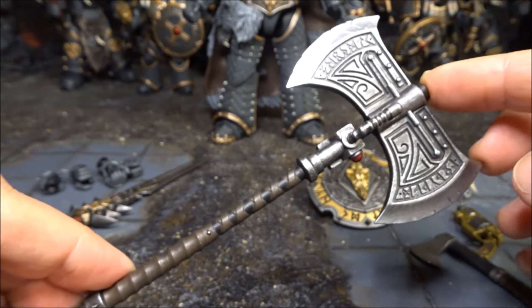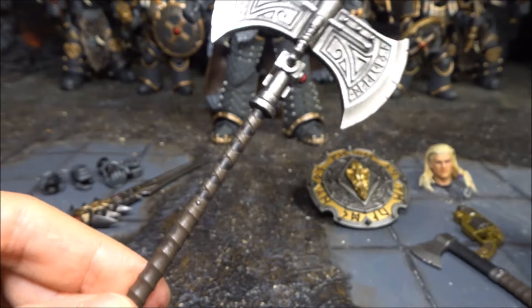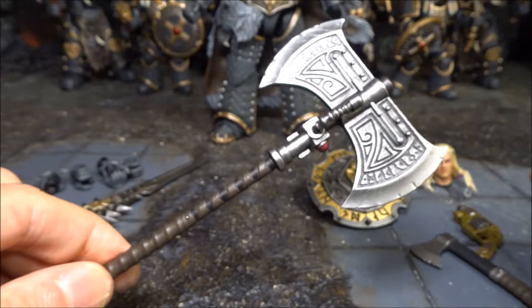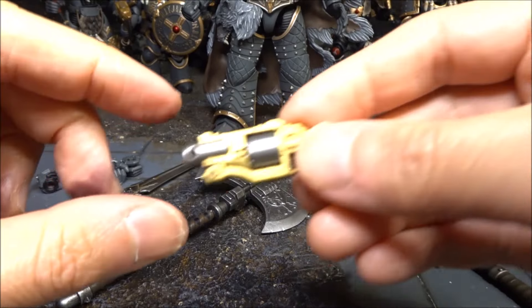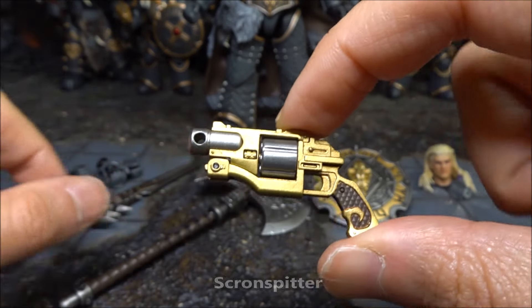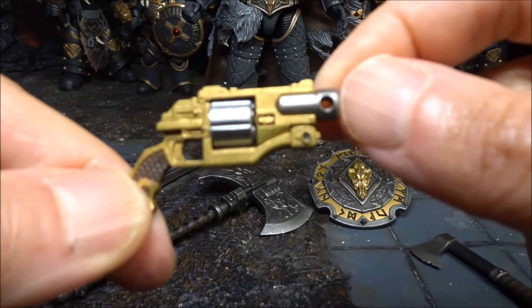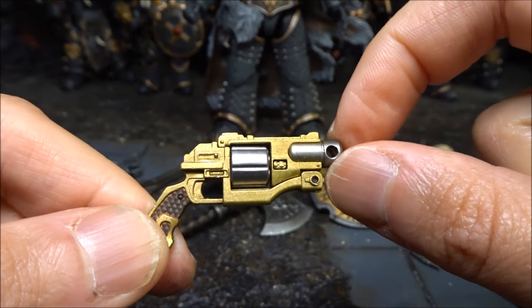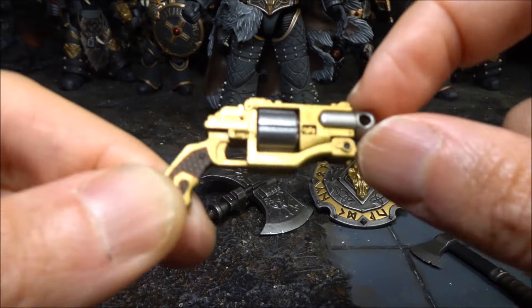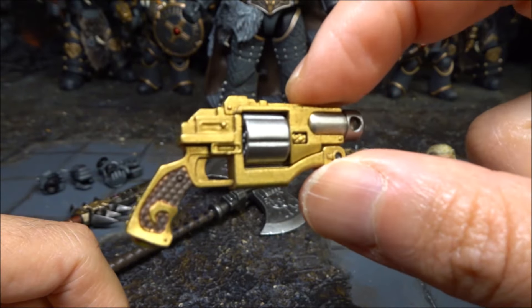It is Russ's favorite axe, made from the teeth of a giant Kraken that he killed. It is incredibly sharp and enhanced with a disruption field, making it powerful enough to split tank armor - it's going to split a Land Raider in two. Next we have a very nice pistol - not an ordinary pistol. It's called the Skonse Splitter, a customized bolt pistol made for Russ by Vulcan, another Primarch - a gift of respect after a hard-fought battle. Russ highly values it and Vulcan's friendship.